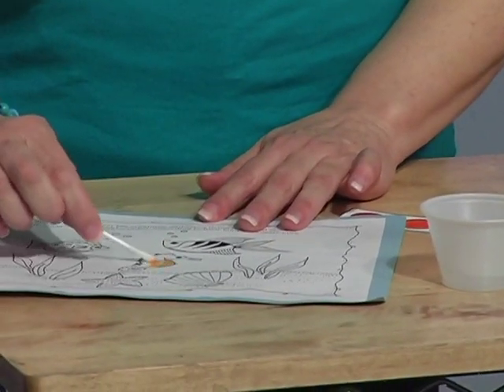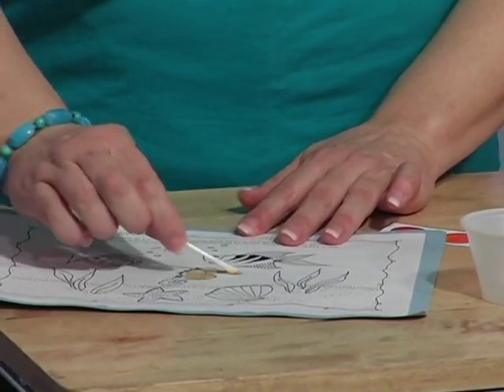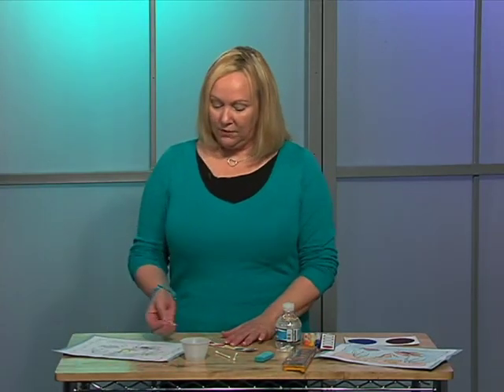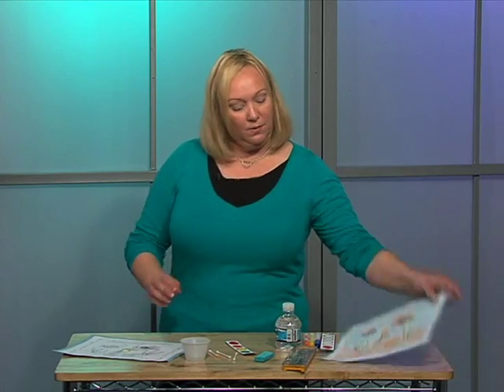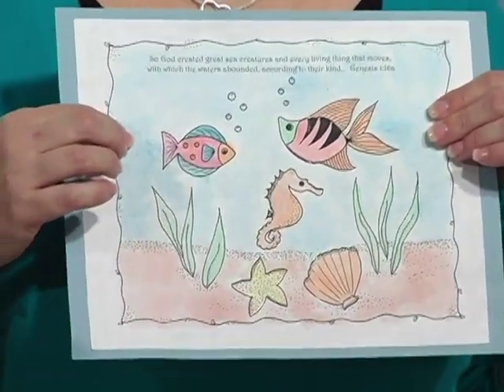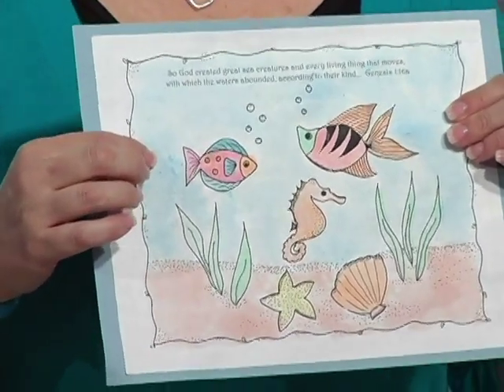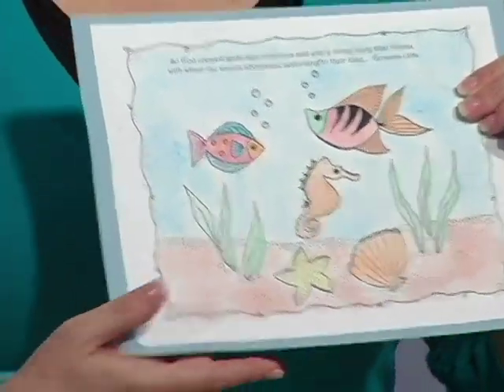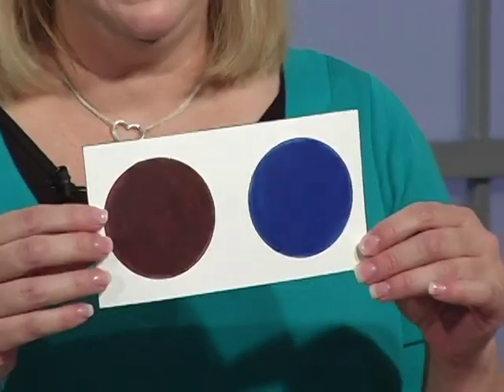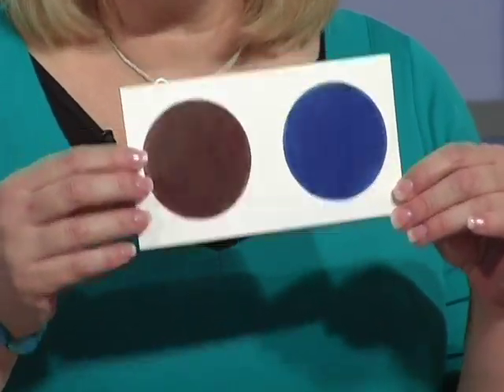See how easy that just goes right on. They can continue coloring all their different colors. Now for the water area here, it's a very large area, so you need to use something a little bit bigger than just a cotton swab. And the same for the sand on the bottom.